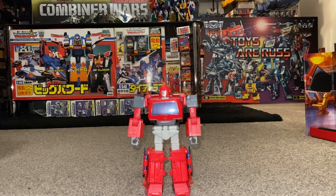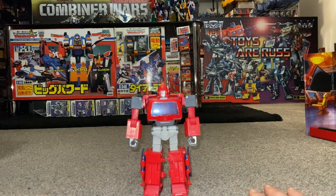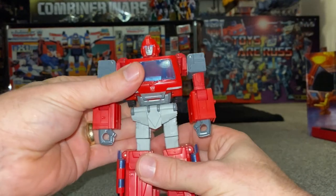Okay everybody, this is the complete transformation process for Studio Series 86 Ironhide figure. Just to remind you, it is only the transformation process — the review is separately uploaded. I do think mine has got a couple of little issues, so if yours is the same, hopefully I can reassure you and show you how we can still make do with it.